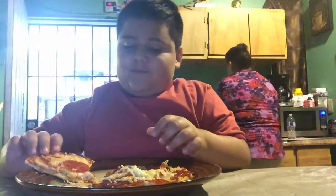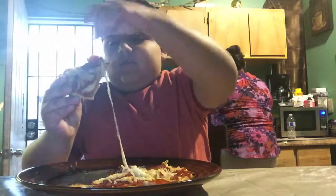So we're gonna get the — it's kind of hot though. It's hot.